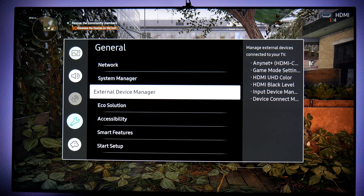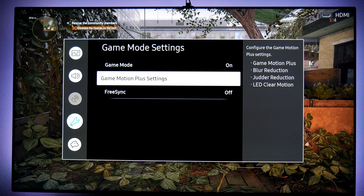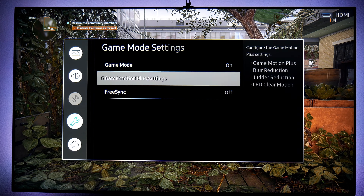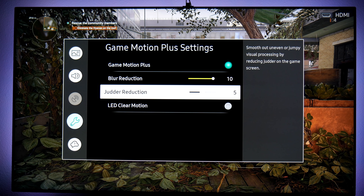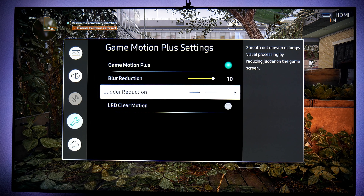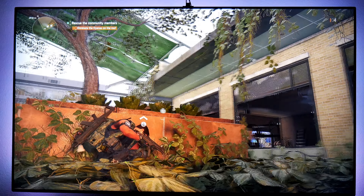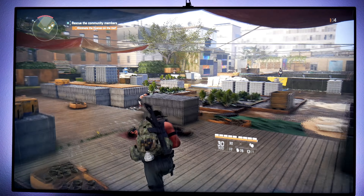Going back to External Device Manager: Game Mode Settings — make sure Game Mode is set to On rather than Auto, otherwise Game Motion Plus may stay grayed out. I turn Game Motion Plus on, with blur reduction up to 10 and judder reduction down to 5. If you have everything at 10 you get a lot of ghosting, so 5 and 10 works great for me. It looks beautiful and plays so much better.